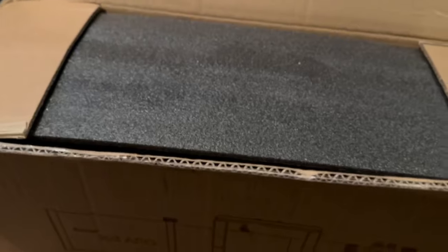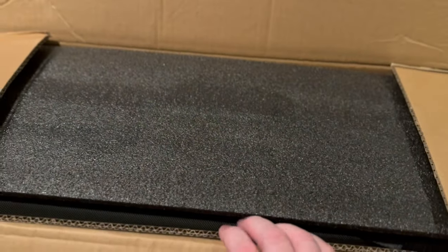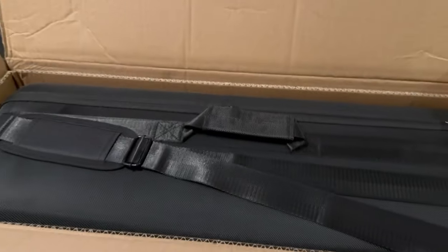Oh, we got a pad. We got a pad. And sorry, I inadvertently turned you off, so we'll have to edit these together. So we got a pad, and then we got a case. I knew about the case. So yep, that's what you get. That's it. Done. Unboxing done.